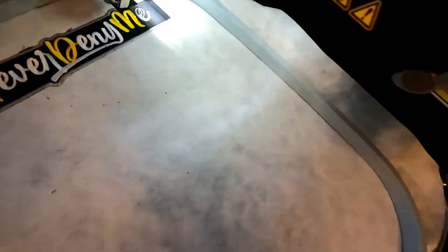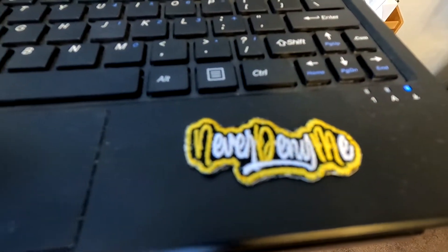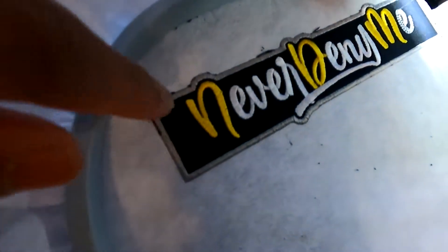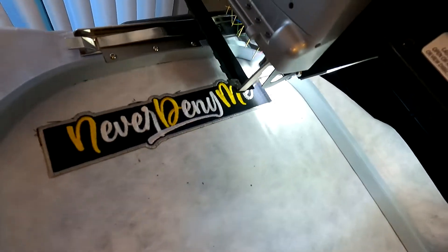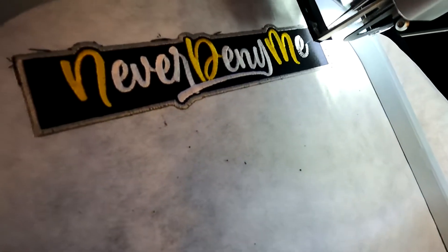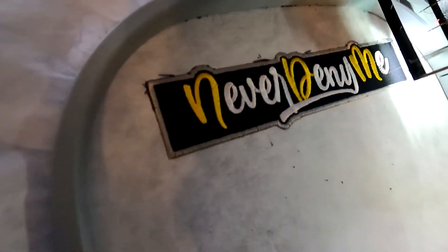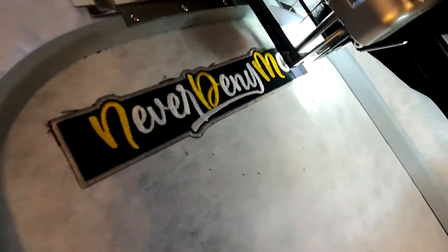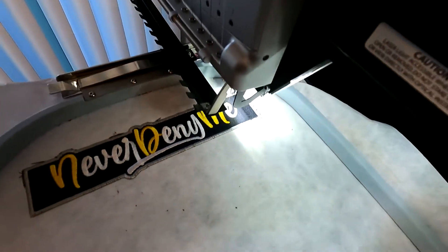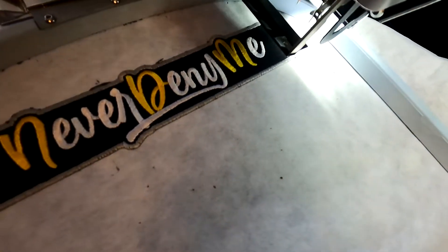I almost forgot — when I said it's going to be the exact same as this, it's going to be a little different outside of the shape. As you guys can see, it's a different shape. We're going to be putting the website — www on one side — over there. I believe the way I set it up, it's going to start with the .com and then jump over here and do the www. That's the very last step since the needle is already over there. We might as well keep the stitch going over there instead of having the machine jump around too much.